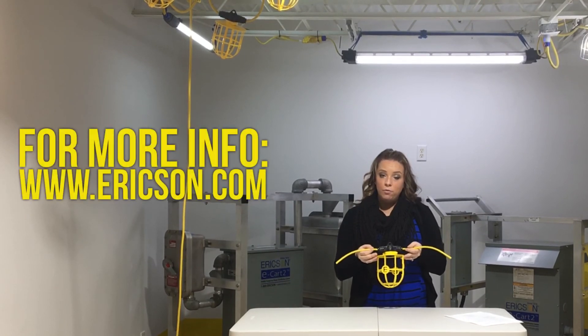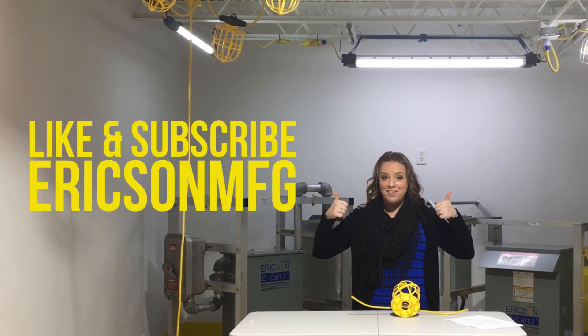I hope you found this video helpful. Please like and subscribe to Ericsson MFT.